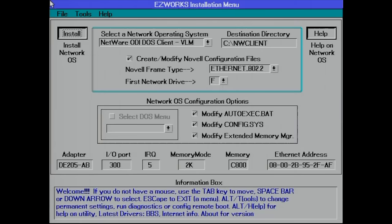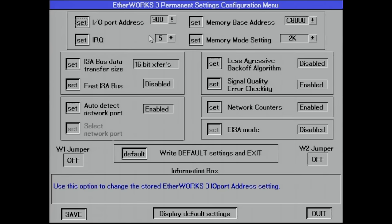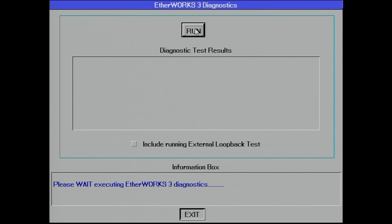Back into the diagnostics program, we now see the expected IRQ failure. This should be an easy fix — we go into the Change Settings menu, change the IRQ to number 10, and also change the memory base address to D000.